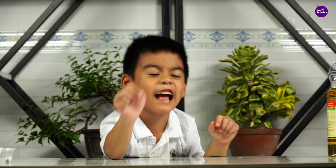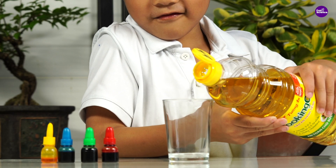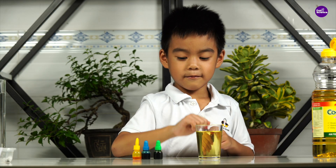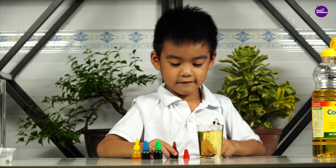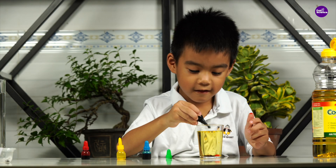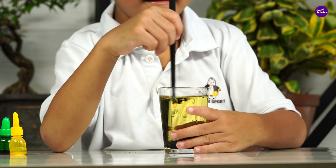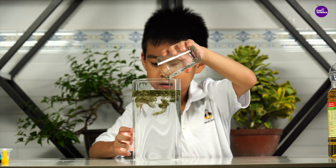This colorful rain experiment is super easy to do. We'll need food coloring, cooking oil, and water. First, pour some cooking oil into a small glass, then add a few drops of food coloring and stir well. Next, pour the mixture into a jar of water and watch closely.